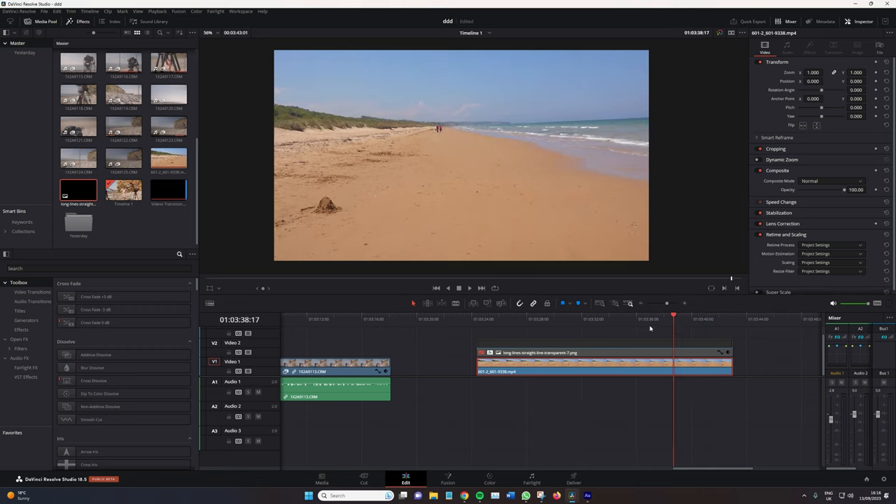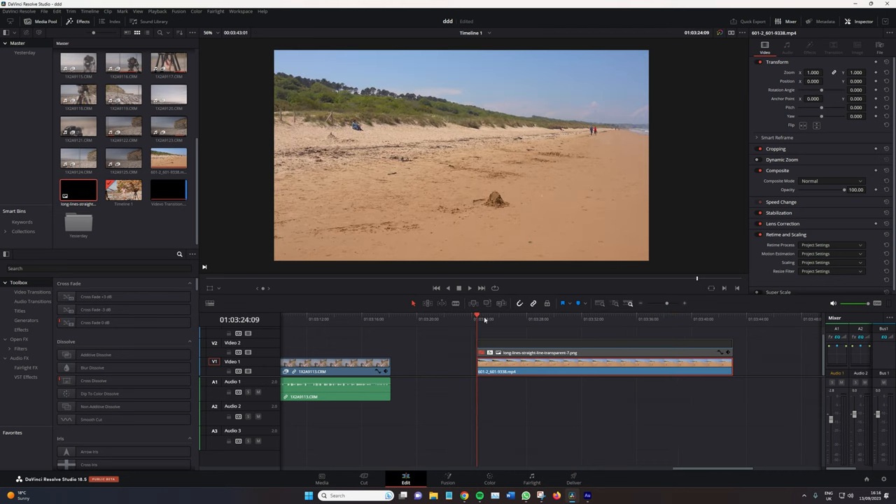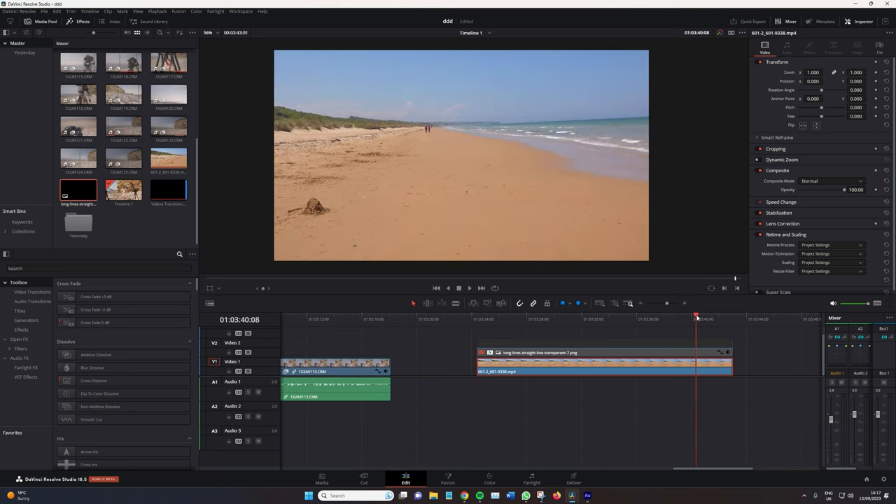Again, it happens all the time. It's so simple to do because I can put money on it that the camera operator stood here, looked at the tripod, the bubble level said that it was level, and hit record. But because the horizon is just a straight line, it's so noticeable when you do start to pan.